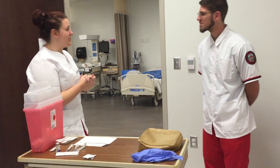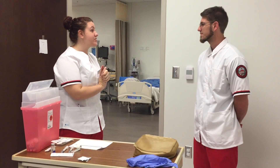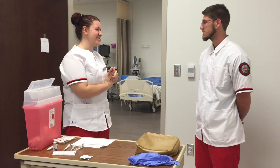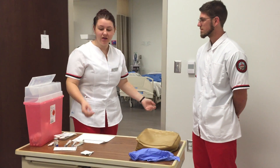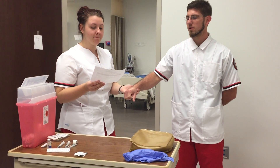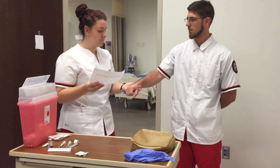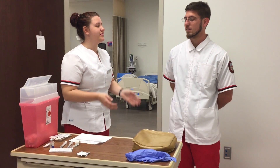Hi, my name is Shelby and I'm going to be your student nurse today. I'm here to give you your intramuscular and subcutaneous injections. Before we get started, I'm going to close the curtain for your privacy. Can you tell me your name and date of birth? Robert Weldon, September 14th, 1993. Do you have any allergies I need to be aware of? No ma'am, I do not.